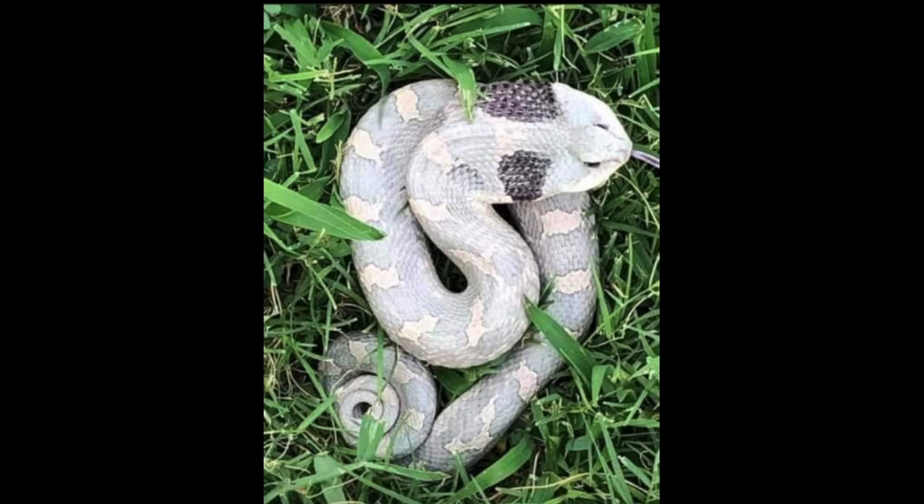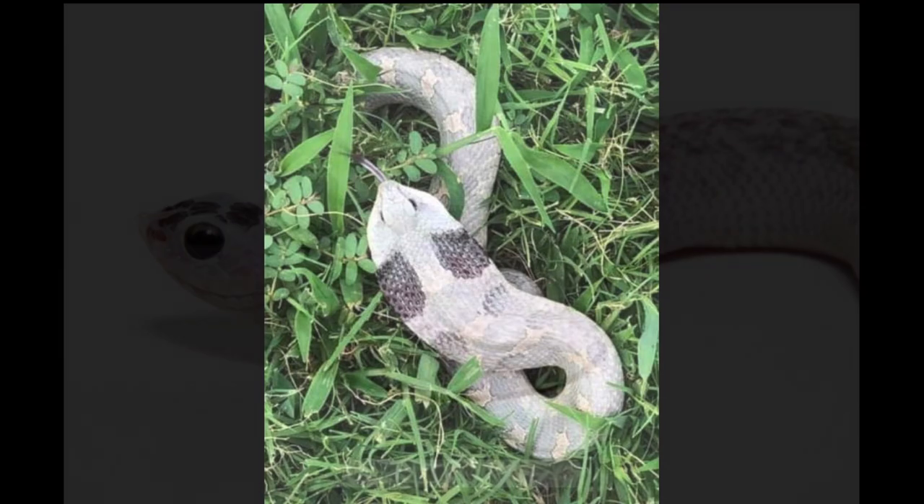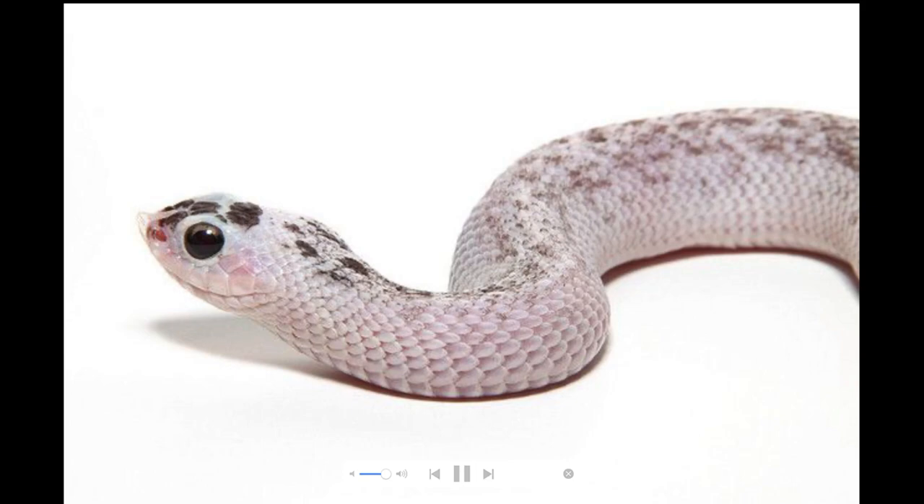I'm going to be honest with you — if I was to see an animal like this in the wild, it wouldn't be in the wild anymore. I would pick this snake up and it would be living with me. This is a very pretty eastern hognose snake, and I'm surprised it managed to survive being this bright of color because it can't really camouflage. Here's another eastern hognose snake.